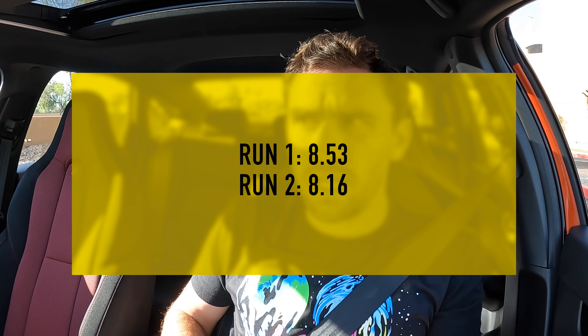That was much better — I mitigated wheel spin off the line instead of dumping the clutch. That should be a quicker time. Still hit the rev limiter shifting from second to third. Zero to 60 time was 8.16 seconds — that one was verified. That still seems slow, so we'll do one more run in normal mode, then switch over to sport.